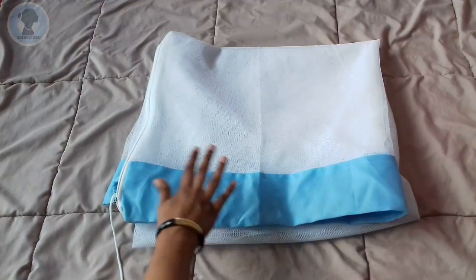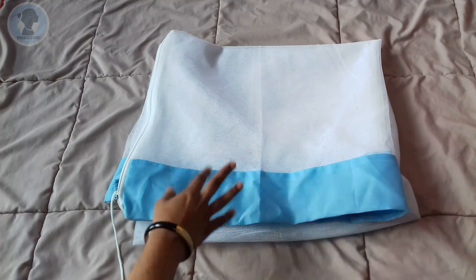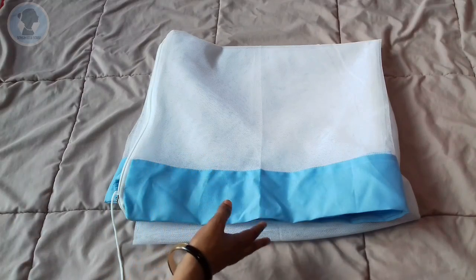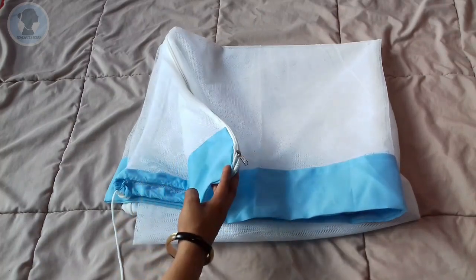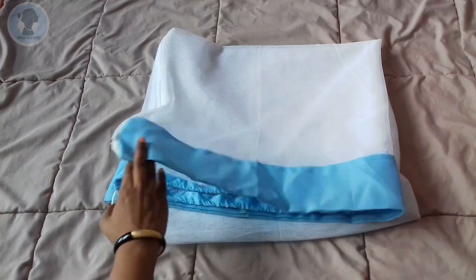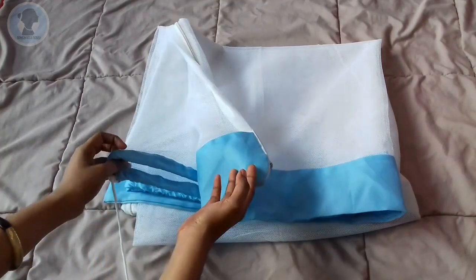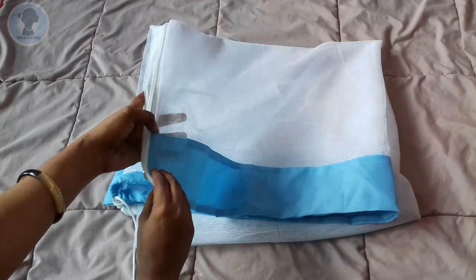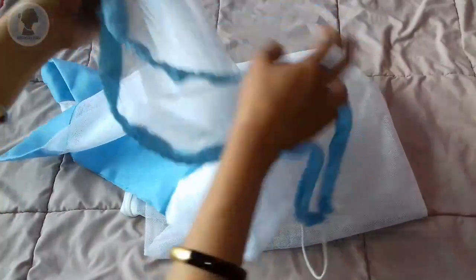Normally it is a cradle with a mosquito net. This is an Indian type of mosquito net. This mosquito net is made of cotton material. It is soft, and it is soft. The baby is here.